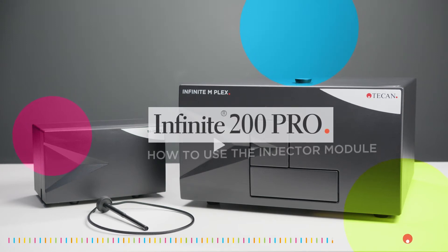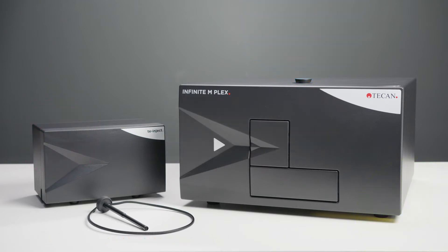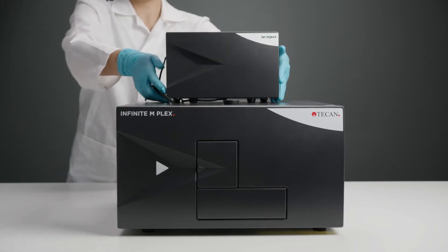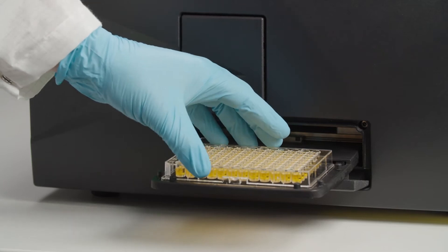Welcome to this video tutorial on how to use the injector module for the Tekken Infinity 200 Pro. Injectors give you valuable dispensing capabilities in up to 384 well plates, ideal for high sensitivity applications such as flash luminescence.